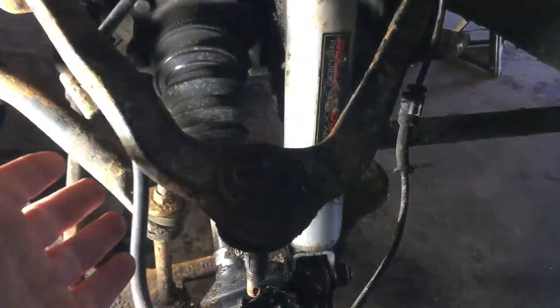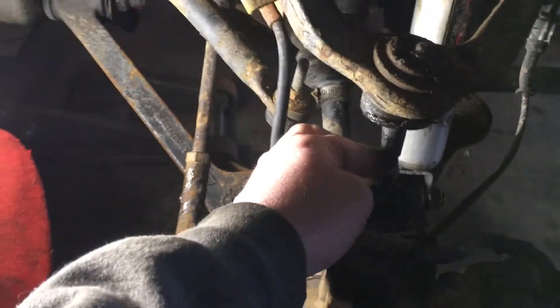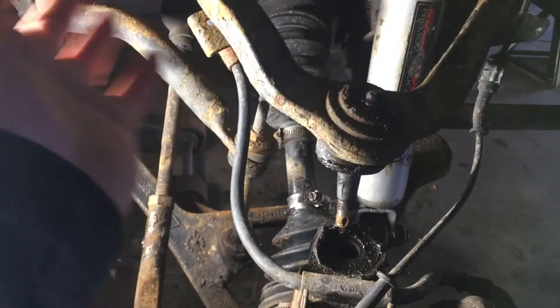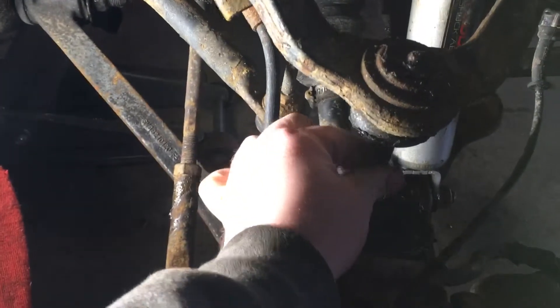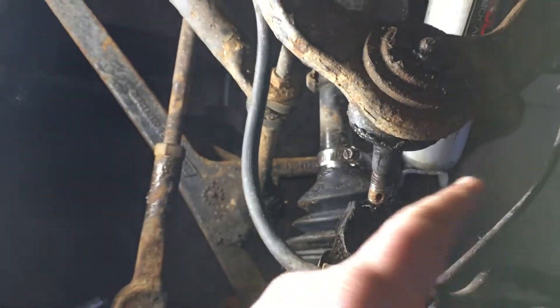When I cranked up the torsion bars to give it its max lift, it put the ball joints on a really bad kinked angle and literally blew the upper ball joints out in a matter of a couple months. This ball joint is completely shot — it actually started to rub through the top and the grease started to come out the top, and these are brand new ball joints I just put in when I put the lift on.